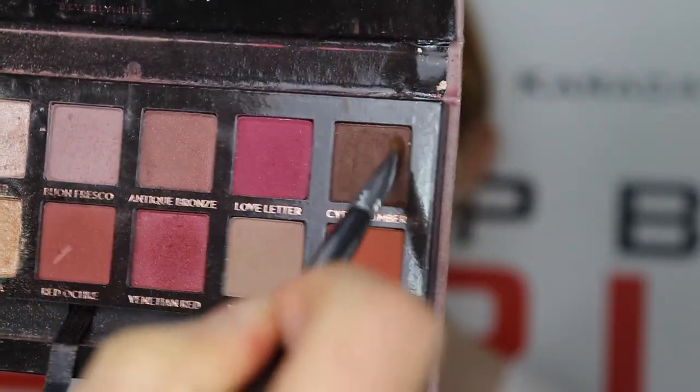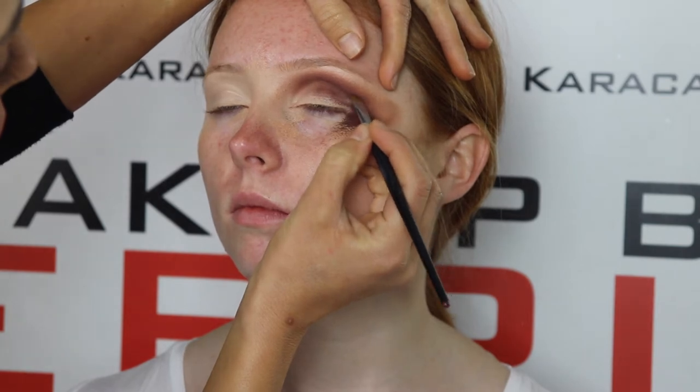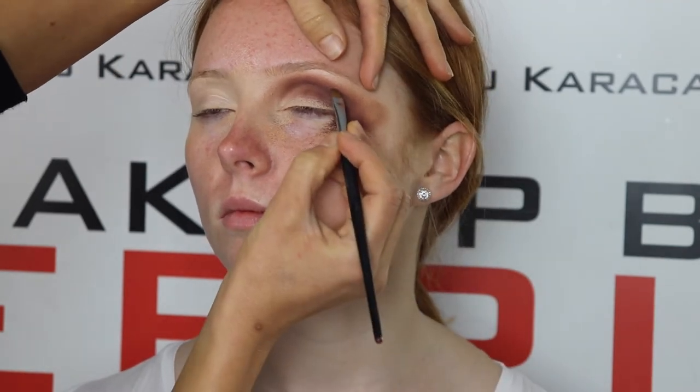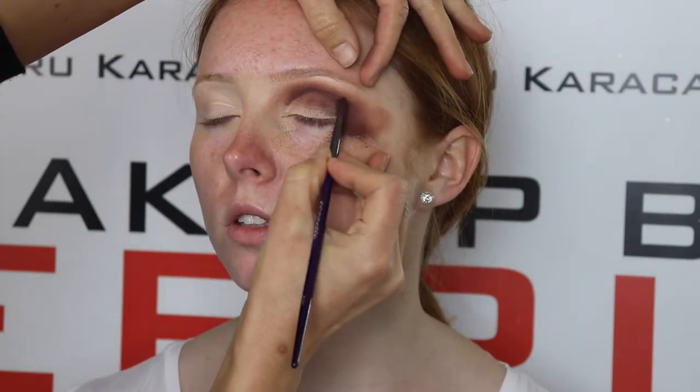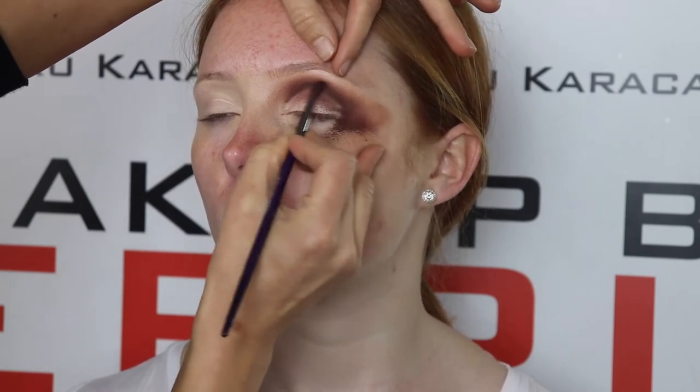Going back to your Anastasia palette using Cyrus Umber, get a flat angle brush and just intensify that crease to give it more deepness. Blend, blend, blend.